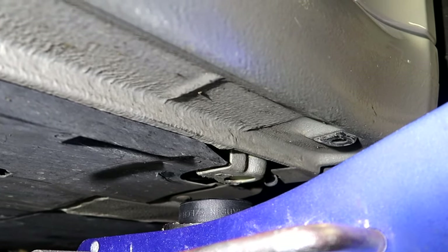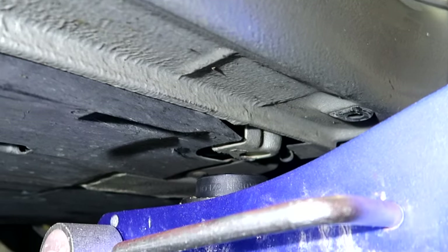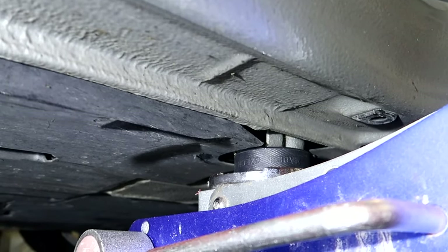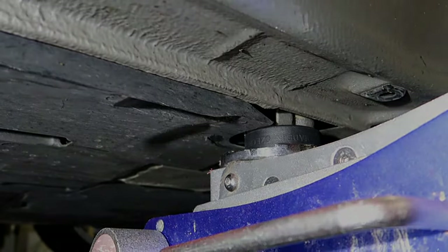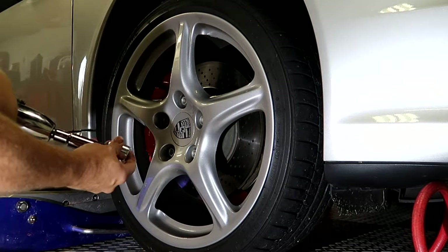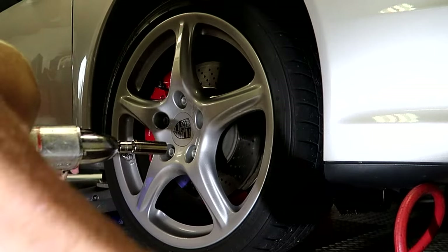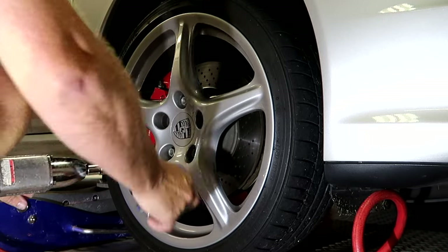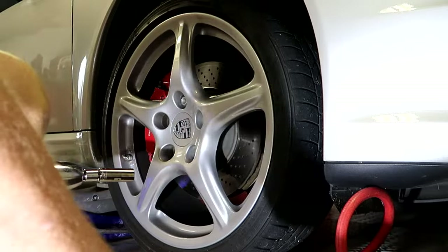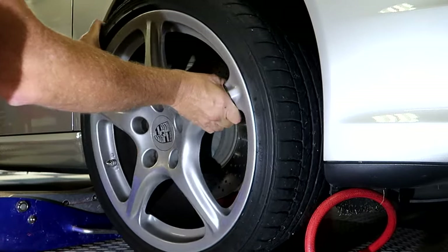The front is going to be very similar to what we did in the back. There is a jacking point right there in the car — we've got a hockey puck up against it. We're going to raise it up. Now we're at the front wheel. We're going to go back to the air impact and take our locking nut off first, then off comes the wheel.